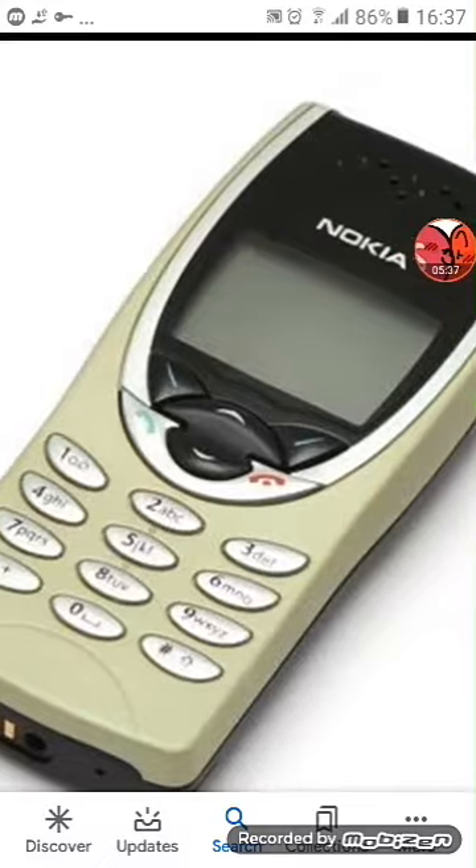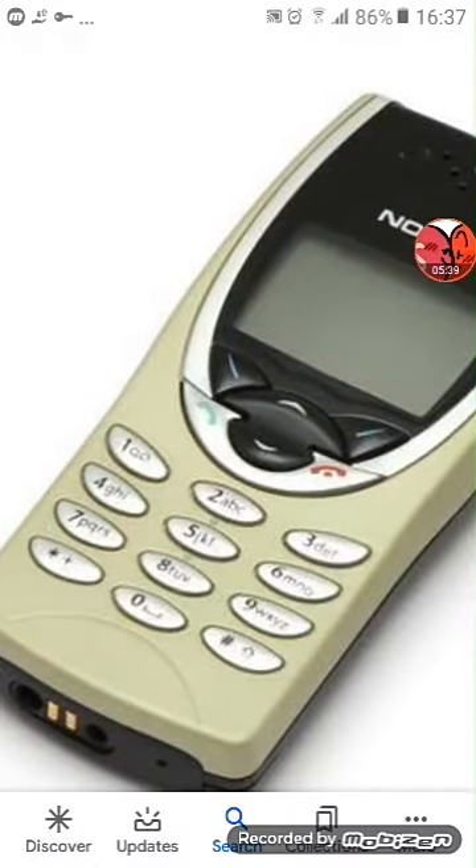Next up, it's a Nokia CI280. Does not power on at all. And this is a Nokia — Nokia 3000. This one is a track phone.